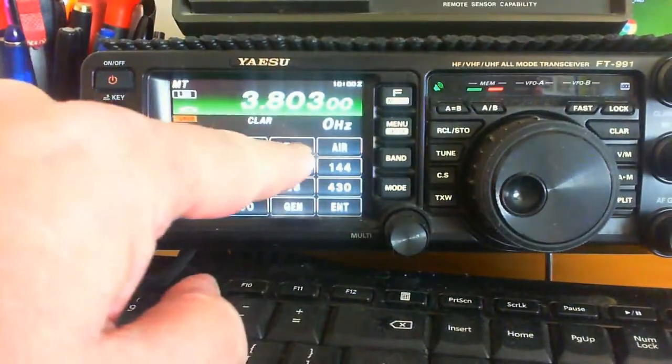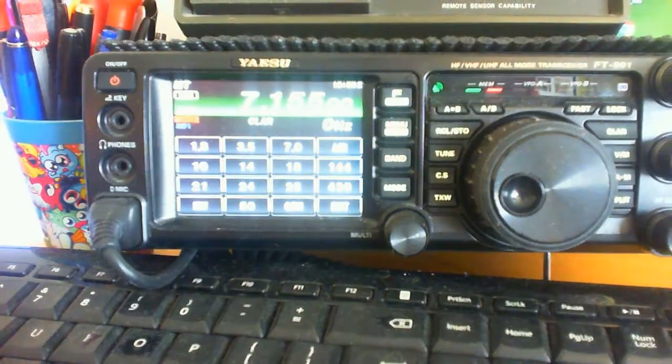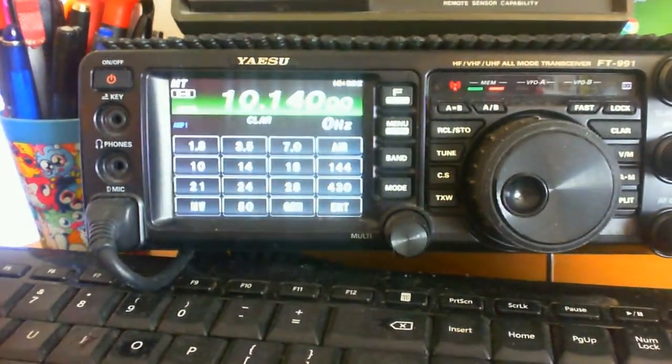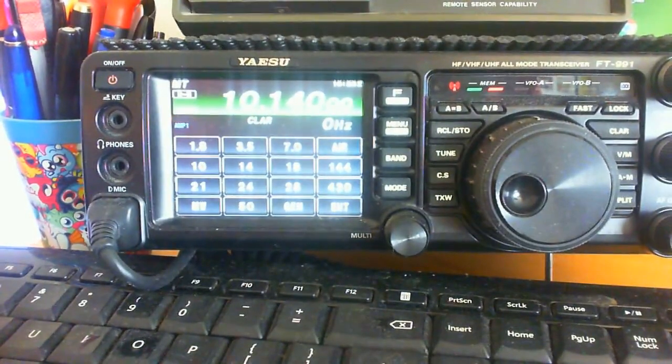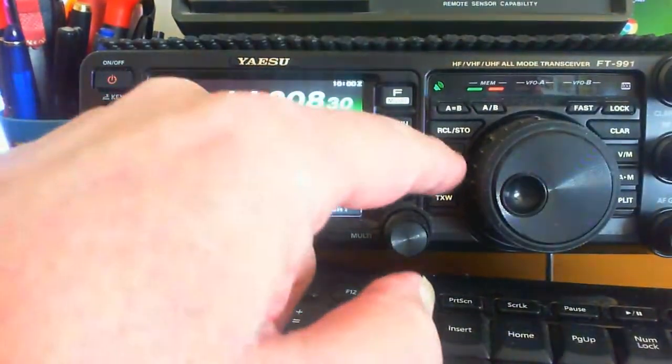40 metres. Tuned 40 metres. 30 metres. And then it's tuned. So as you can hear, it's tuning most of the major bands. We'll go to 20 metres.